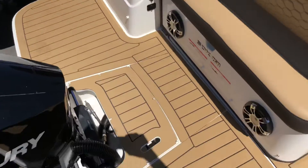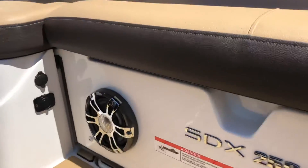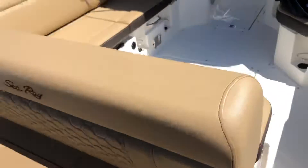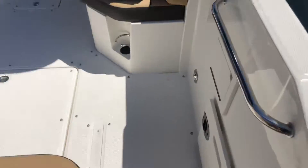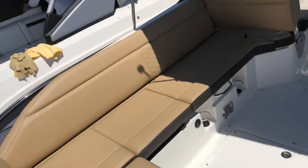Here you'll notice the tan sea deck throughout the transom, very nice to the touch, powered by Fusion Stereo throughout the whole boat. Moving throughout the boat, here we have a Fusion head right at each step on board so the person in the transom can be controlling the music.